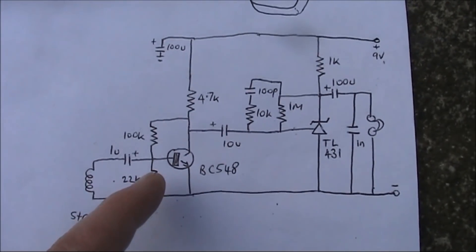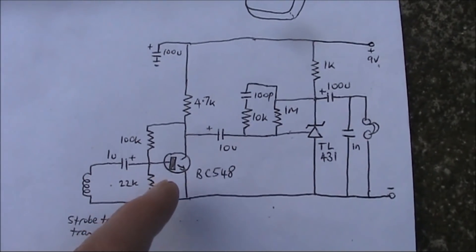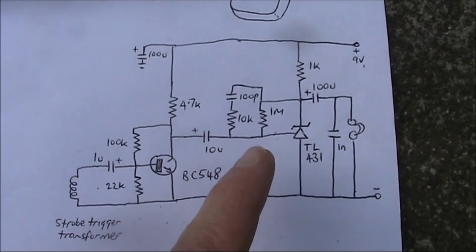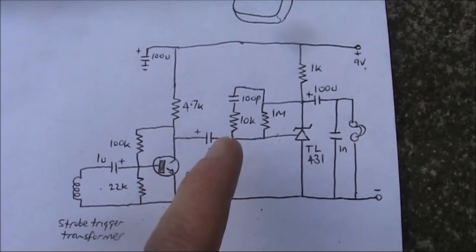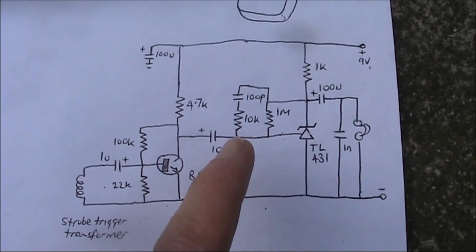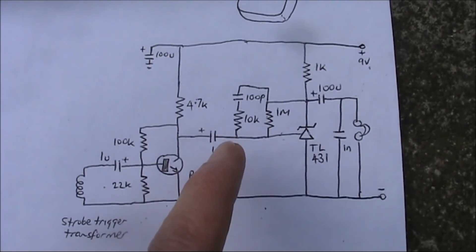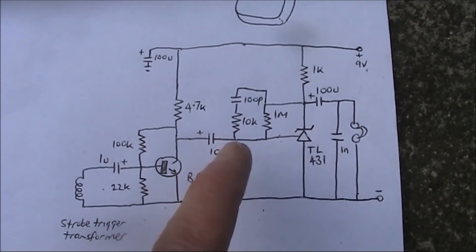Quick look at the circuit. It goes through a coupling capacitor, audio preamp — very standard using a BC548 transistor. Then it goes into the TL431 stage. The 100pF and the 10k in series — you don't need to have them in the circuit, but it's better to have them in.